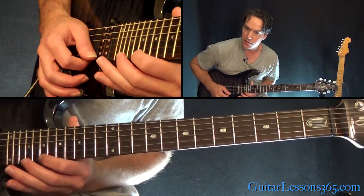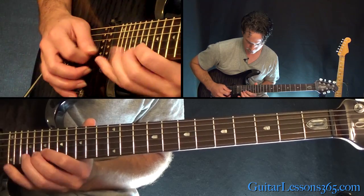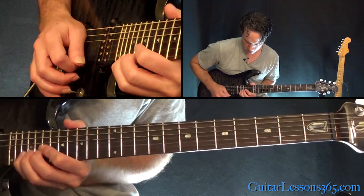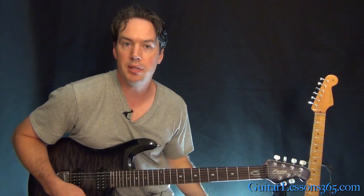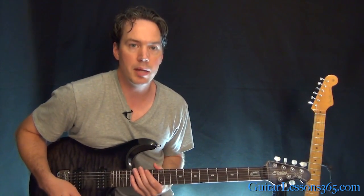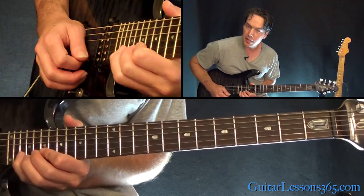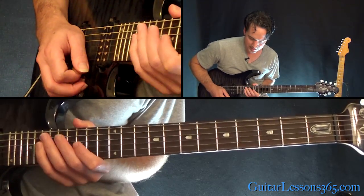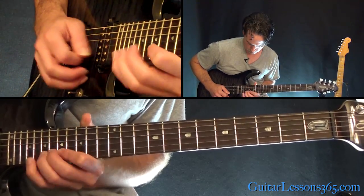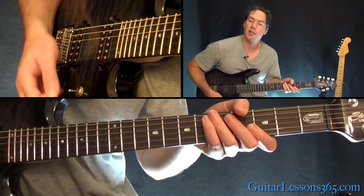And then those same three notes over on the high E string, with bends there at the 22nd fret on the high E string. If you don't want to pick every note, he'll sometimes do a little legato in there — you can pick the first note of the three and hammer on. I like the sound when they're all picked, but it sounds good the other way as well.